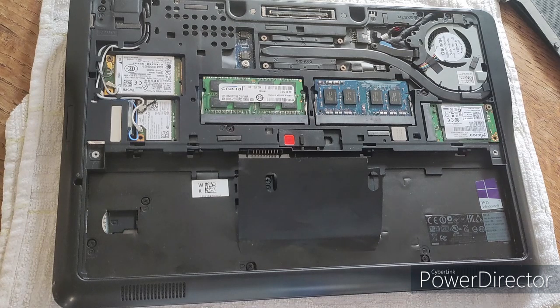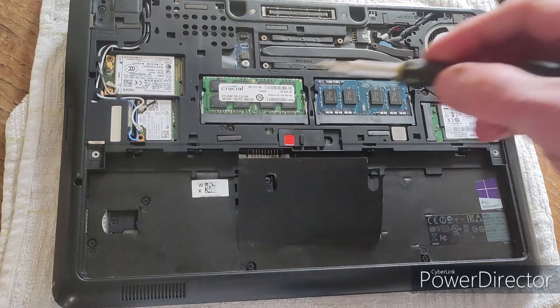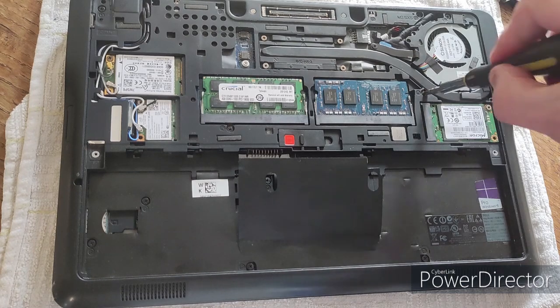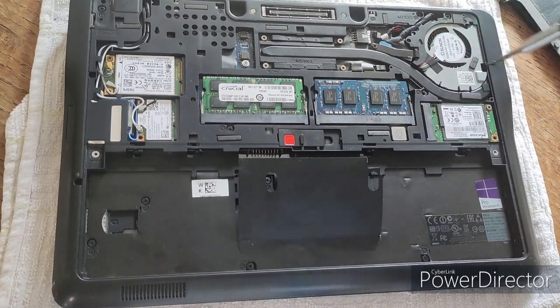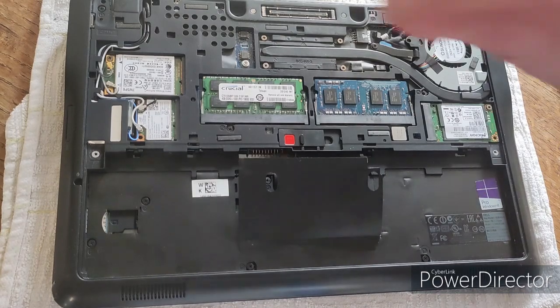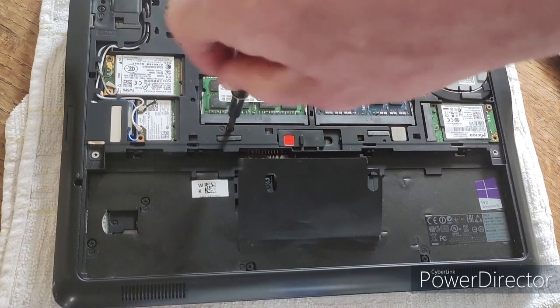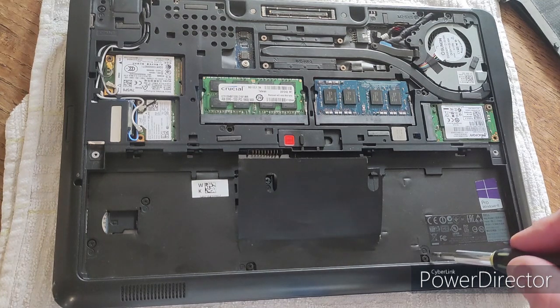There are lots of screws that we need to take out, labeled K for the keyboard or P for the palm rest. On the underside we can see immediately we've got two K screws — one just to the bottom left of the fan, and then there's another one just underneath the RAM. Put them in your Tupperware container.